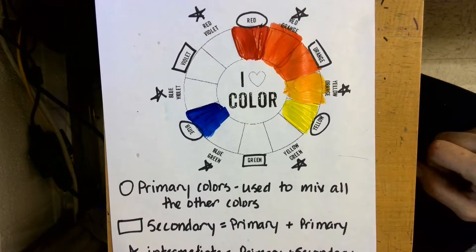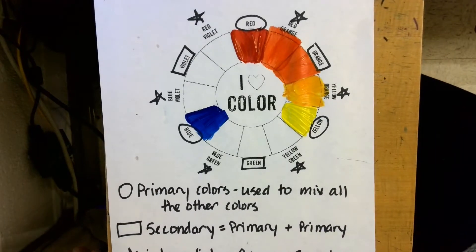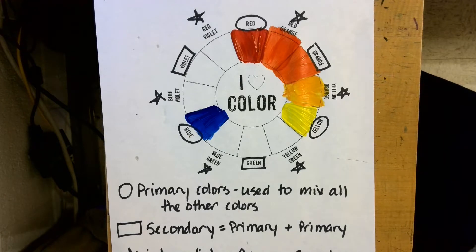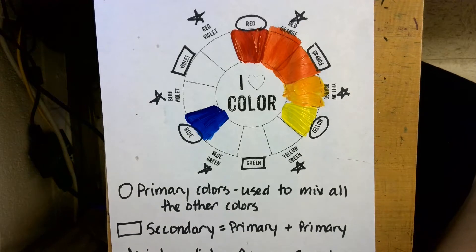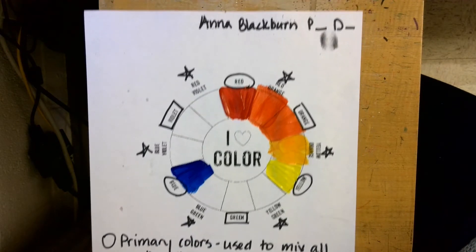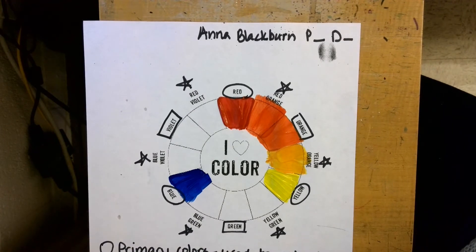It's important that we know how to mix colors because we can't have all the colors we need in bottles. Color wheels also help you know how colors are related, so you can see what colors go together — and we're going to talk more about that later. Please make sure you remember to put your name on your paper, what period you have art, and what day. Have fun playing with paint!